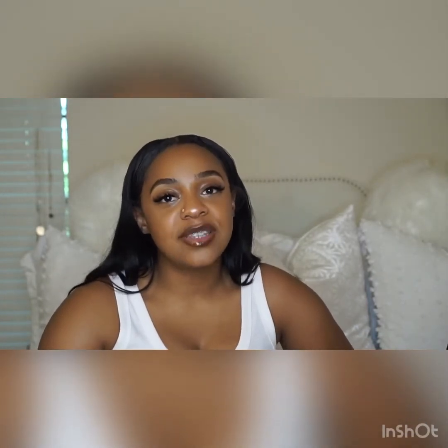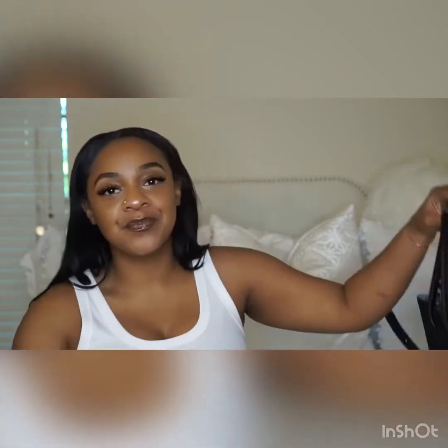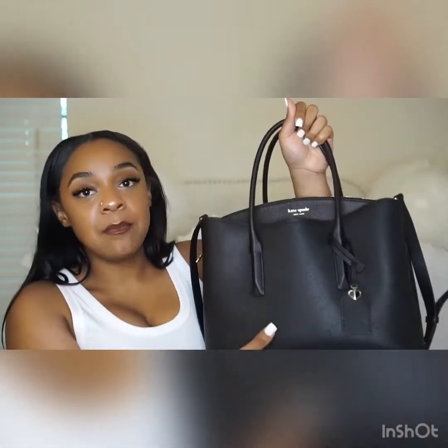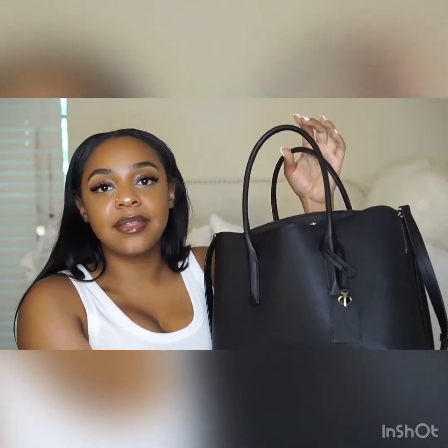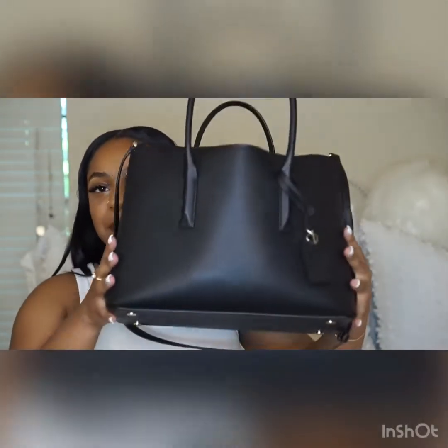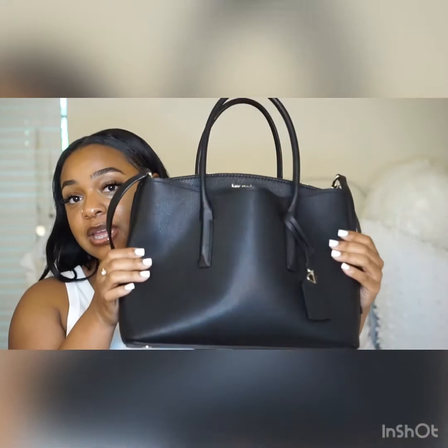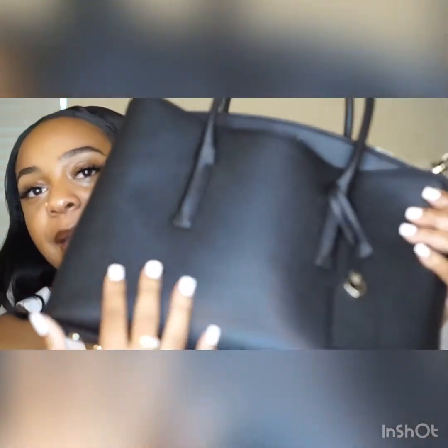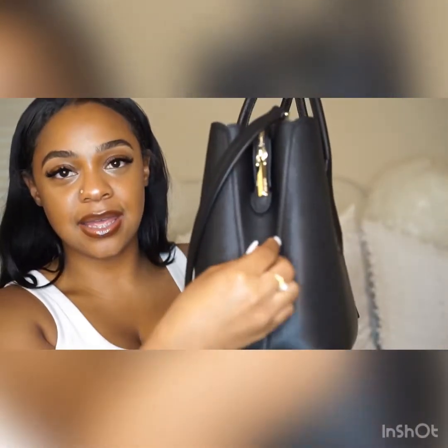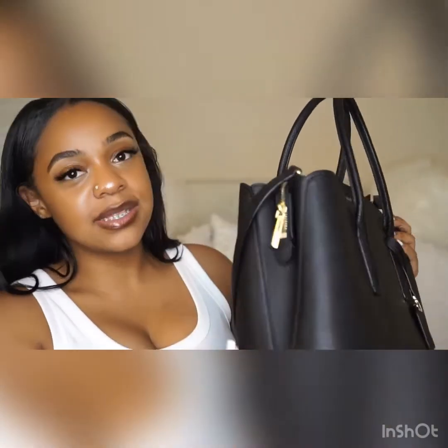I recently purchased the Kate Spade Marco Satchel in the large size — isn't she a beauty? I got it in black. I was looking for a bag that doubles as a work bag and an everyday bag. It says large but it's not that big, at least not for me. It's black pebble leather, very buttery smooth.